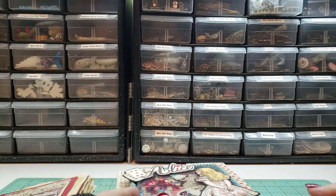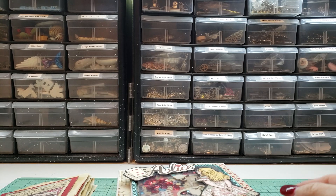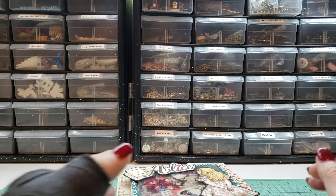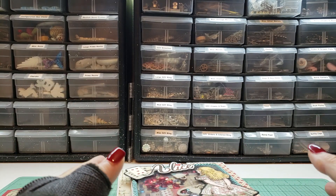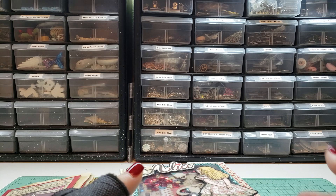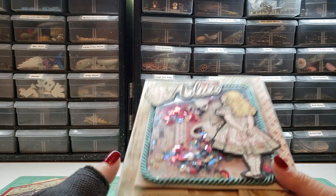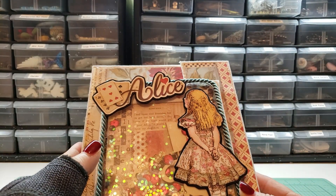Hey crafty friends, I have two journals I'd really like to sell. I'm hoping you guys will help me out because my PayPal fund is kind of low — I haven't been able to sell a lot of stuff — and I'd really like to get some money in my PayPal account.